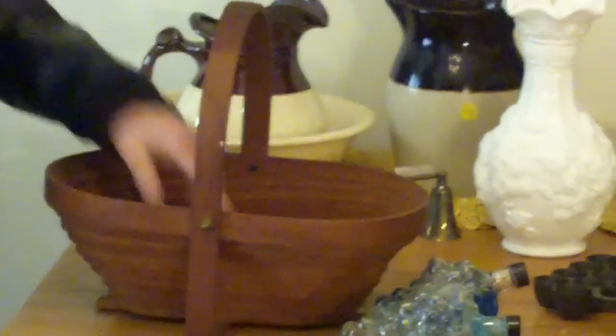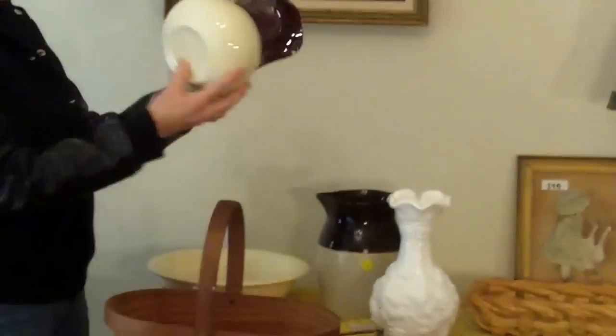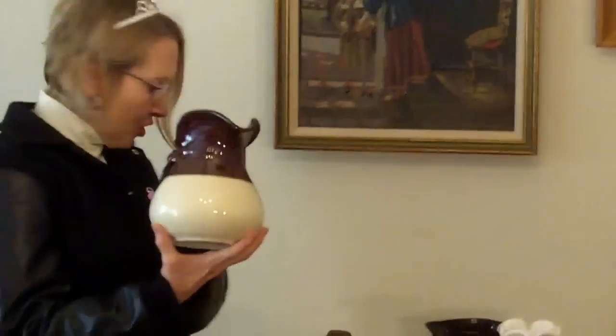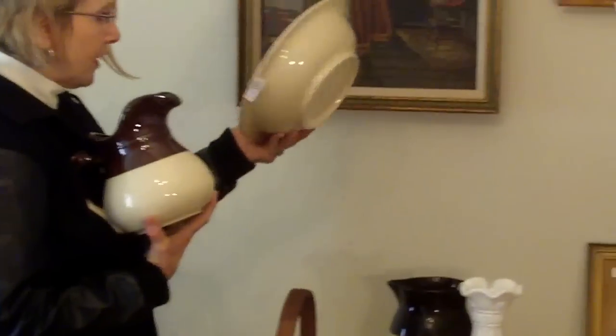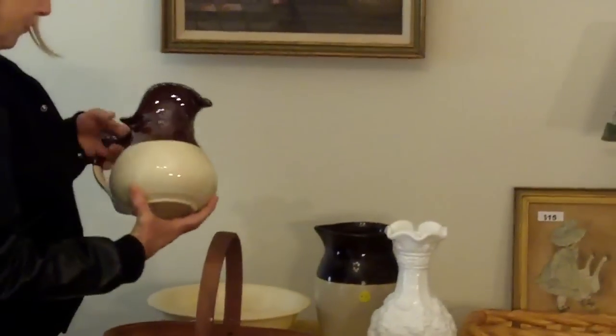I paid $8 for the basket. I don't think it's worth much more than $10, but I thought it was cute and I'm going to put something in there. At the spilled oil estate sale, we got a candle snuffer for a buck. At that same estate sale, this is a beautiful McCoy pitcher and the bottom bowl — I would say this is vintage, not antique. I paid $5 for it.